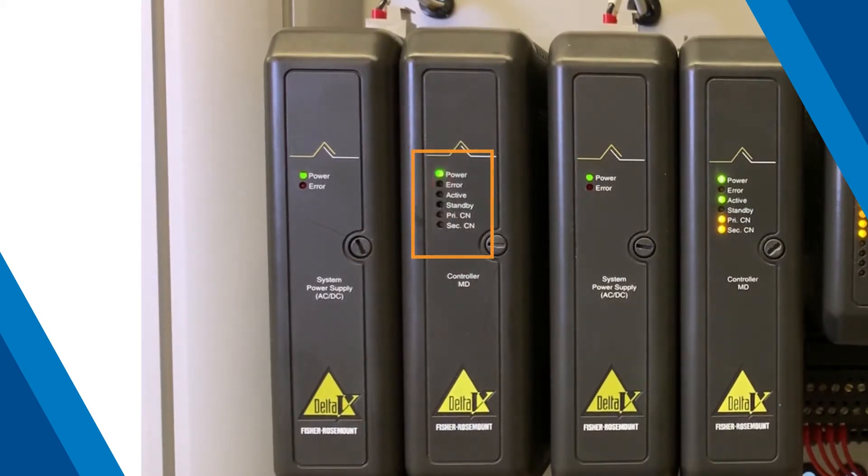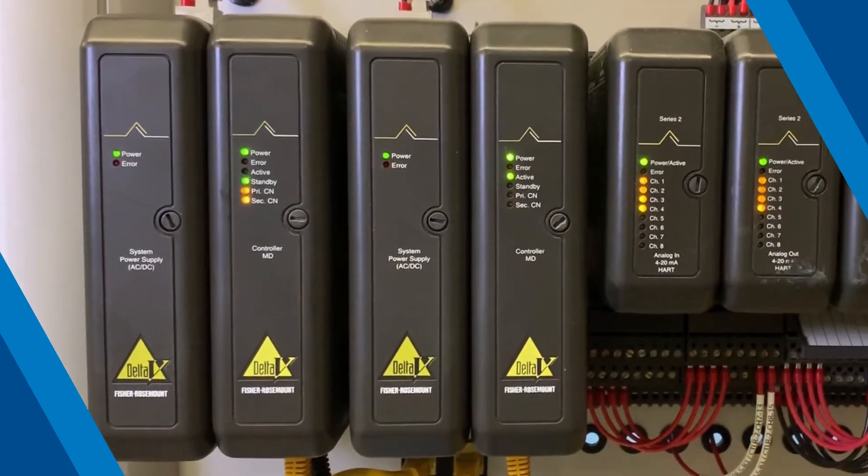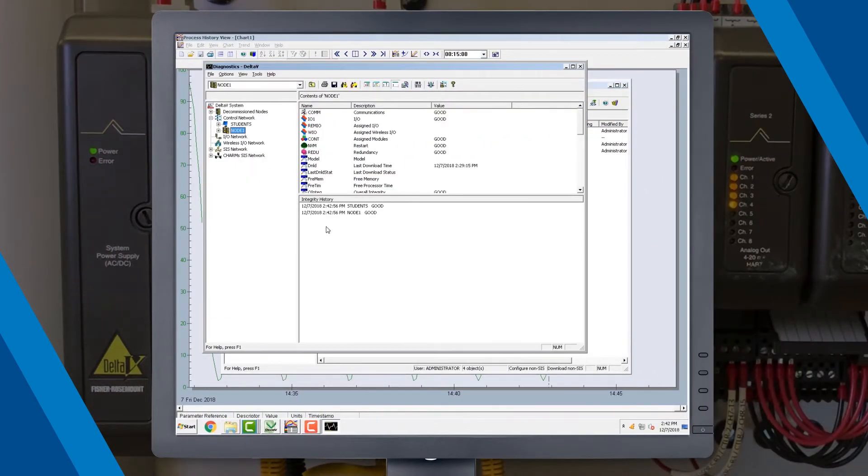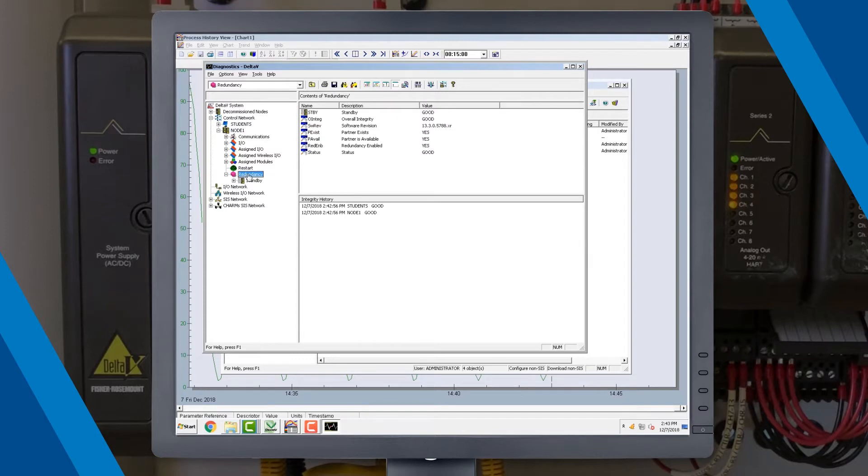You can identify the standby controller within this pair by referring to the standby LED. Verify that the MD controller redundancy is healthy. In Delta V Explorer, use Delta V Diagnostics to verify that Partner Available, or P-Avail, is equal to yes.